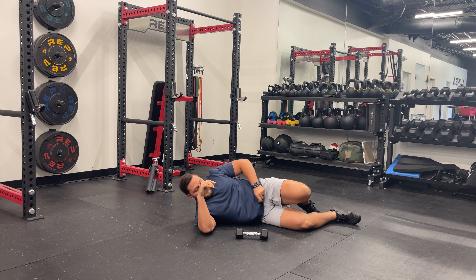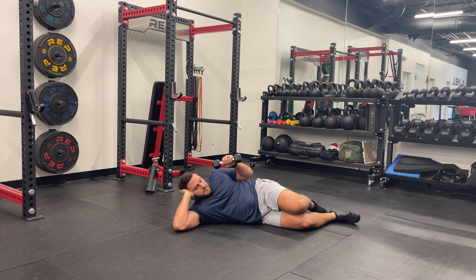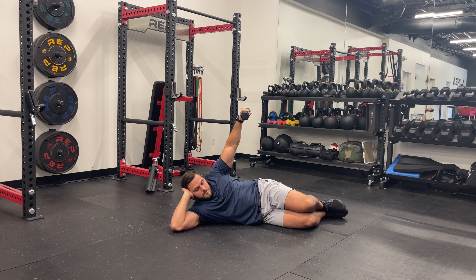Lie on your side with your bottom arm supporting your head and your top arm resting along your side. Hold a light dumbbell in your top hand with your arm straight and resting on your hip.